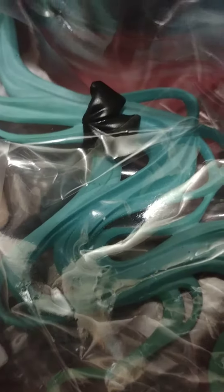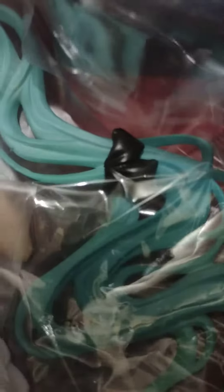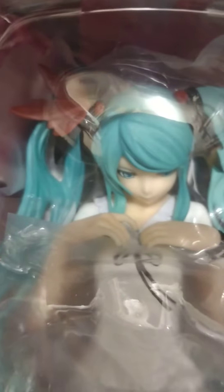But looky here — you see that right there? That is part of the bow from the top of her head that came loose during shipping from Japan a few years ago. It can be easily glued back on the top of her head.